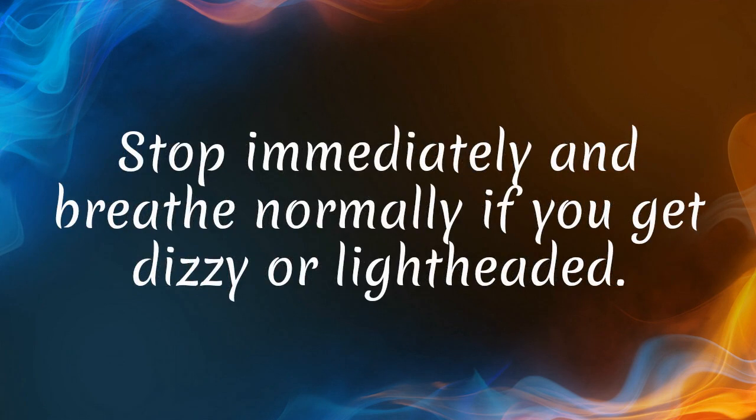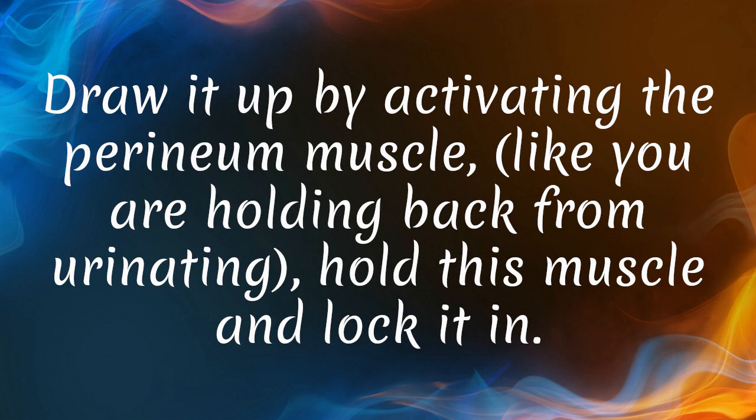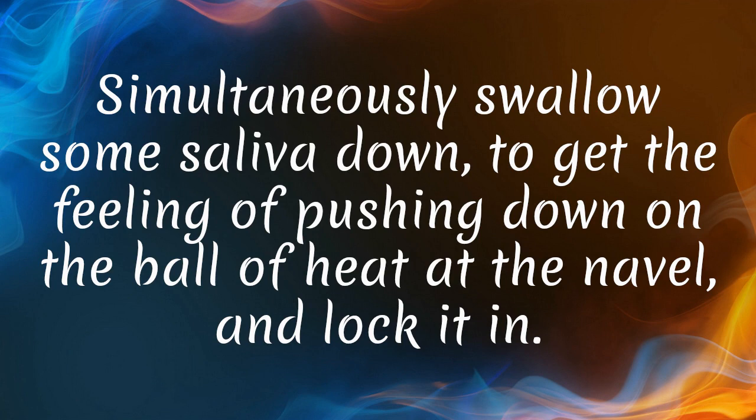Stop immediately and breathe normally if you get dizzy or lightheaded. As you are holding the breath inside the central channel at the small ball of heat just below the navel, draw energy up from below and down from above, and lock and trap it in the ball of heat. Draw it up by activating the perineum muscle, like you are holding back from urinating — hold this muscle and lock it in. Simultaneously swallow some saliva down to get the feeling of pushing down on the ball of heat at the navel, and lock it in.